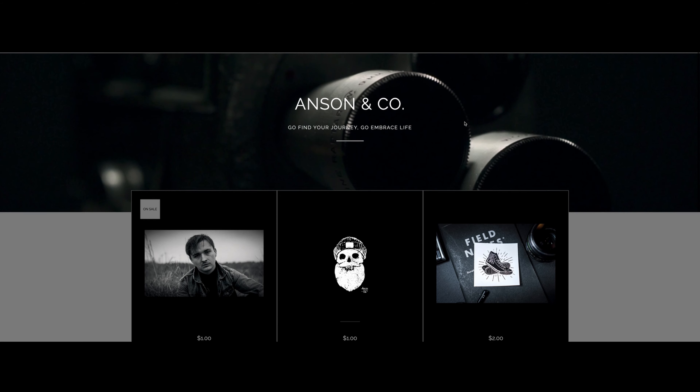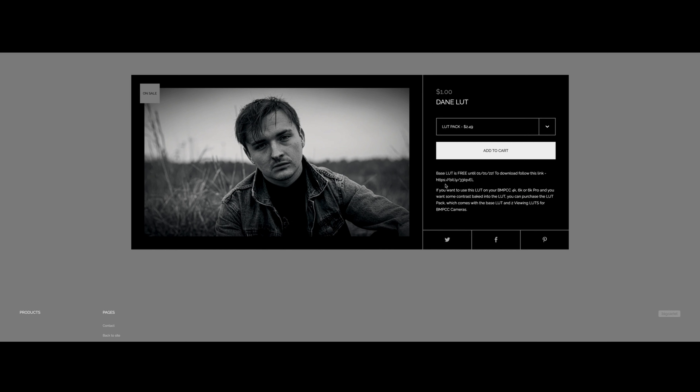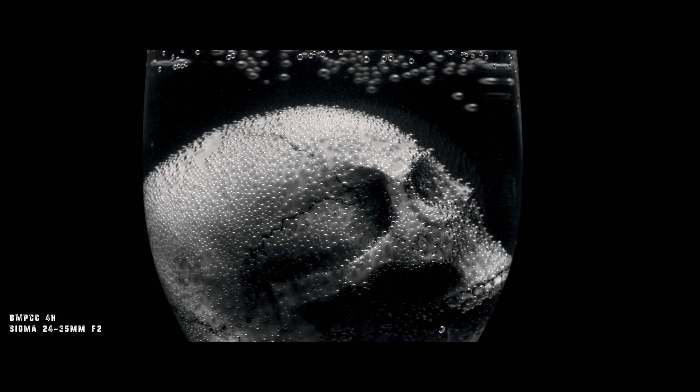The LUT will be free until the end of January. If you want to download the free base version, go to my store, go to the Dane LUT product page, and in the description there is a link you can copy and paste into your browser to download the LUT for free.